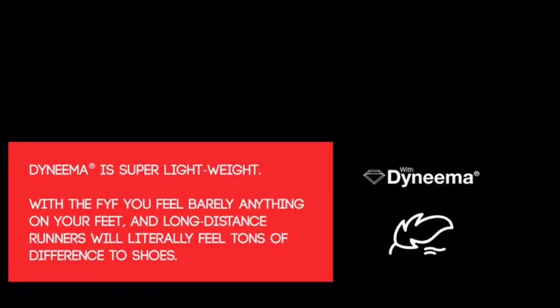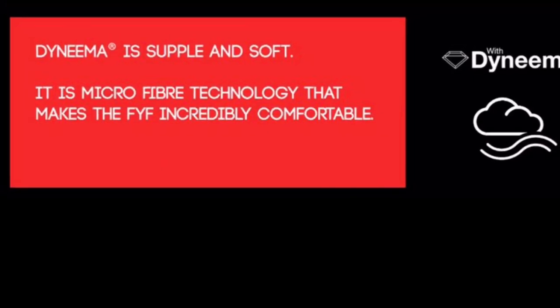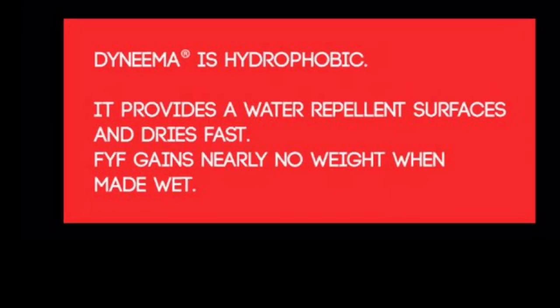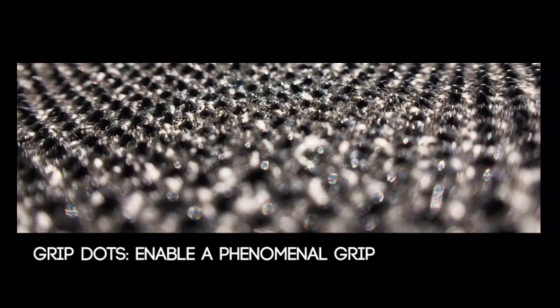The FYFs are very comfortable — they're so lightweight and flexible, soft and breathable. Friction doesn't get them hot and foot sweat evaporates immediately. I've run with them in the rain and in wet grass. They barely retain any water and they don't lose any grip on smooth surfaces even when they get wet, thanks to those rubber grip dots.